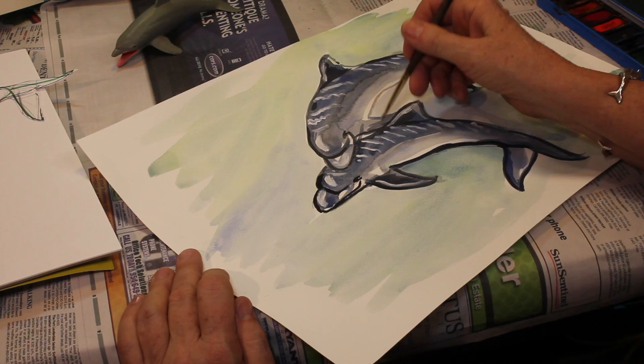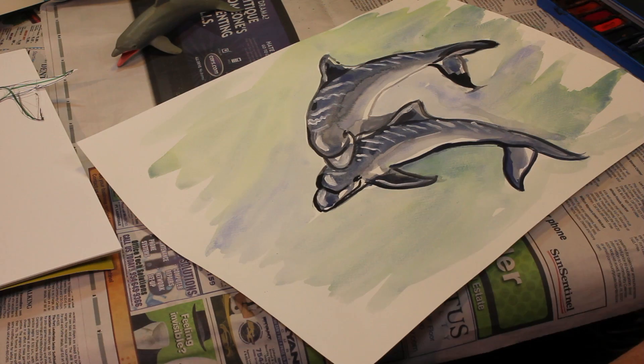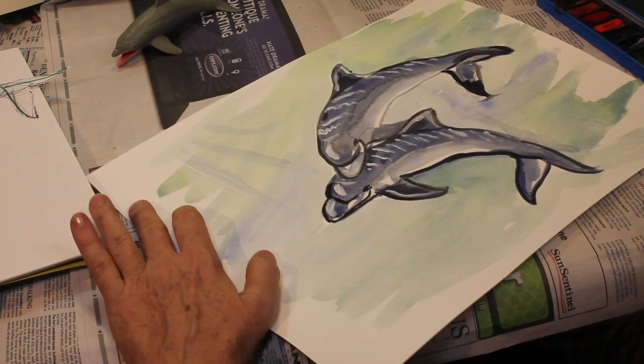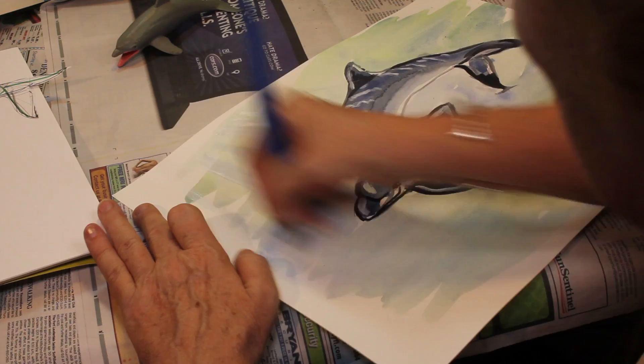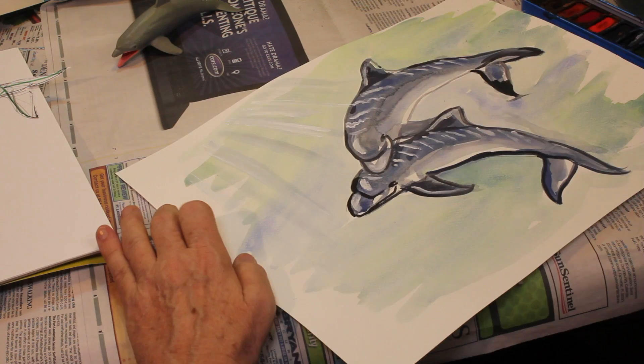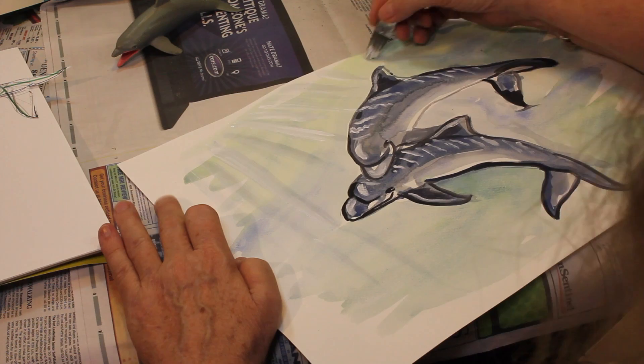A little more blue on the fin to darken it up. Then you can take your big brush, get some of that white, and make some streaks coming down — showing how that light is coming down from the surface right through that water. We have these squiggly lines that show how the sun coming through the water bounces off the back of the dolphin. Don't make them straight — they should have a little bit of a curve to them. And our dolphins are just enjoying the beauty and freedom that dolphins have in our ocean. Have fun with it — dolphins in the ocean.